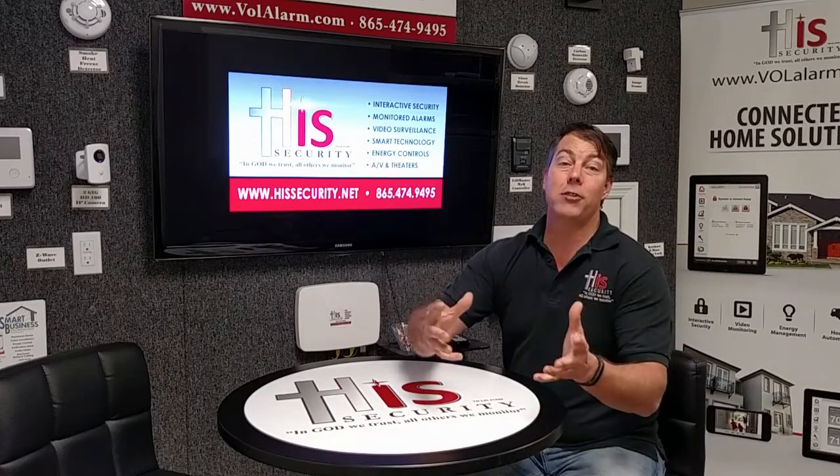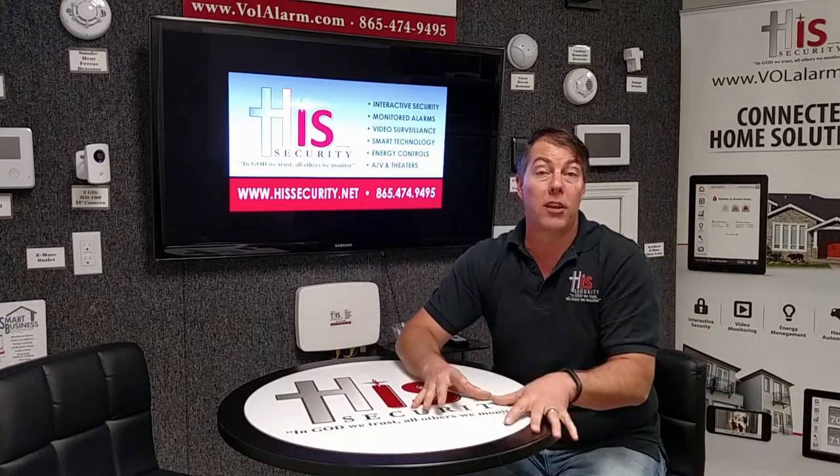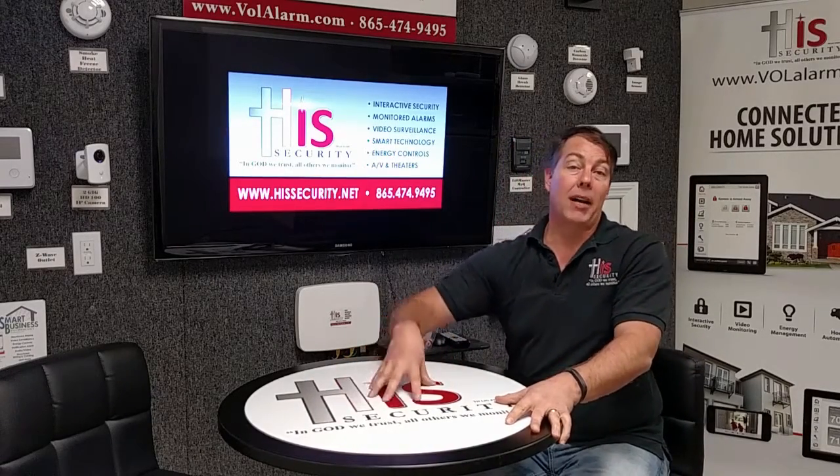These are a lot of the issues that we see from our customers who have had do-it-yourself products who have now come to a professionally installed smart home security system by HisSecurity.